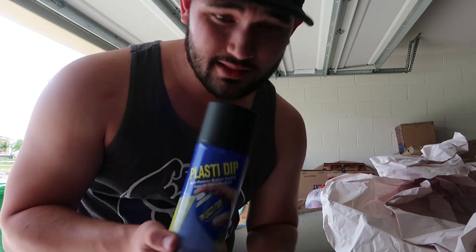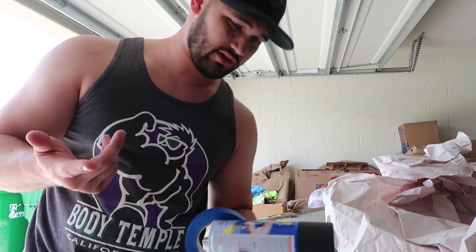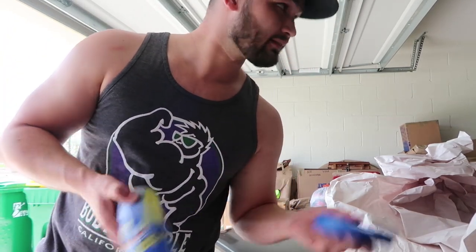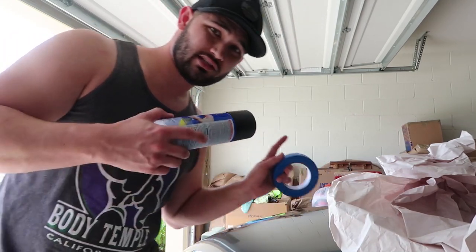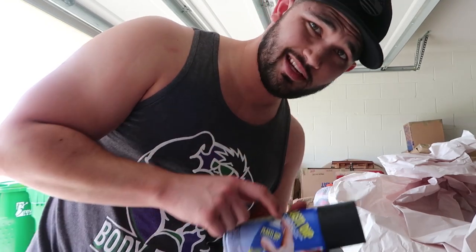Here is that plasti-dip I was talking about. I bought this over at Walmart — this is probably $6 at most. And then I have painter's tape, which also comes in handy because we were painting the house and it was just lying around. So I'm going to go ahead and mask all this off. I'll throw a little time lapse in there for you guys, and I'll catch you back up once we start applying some plasti-dip.